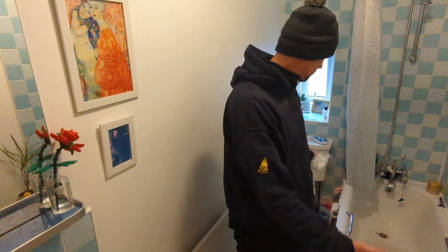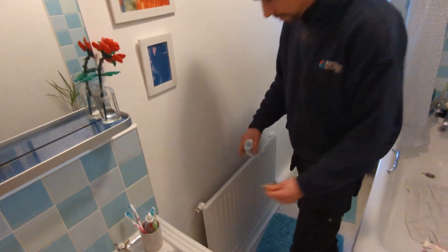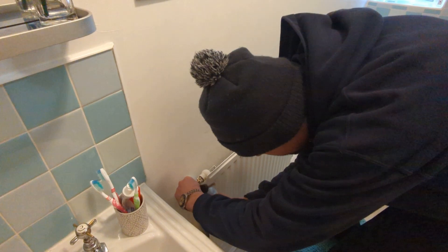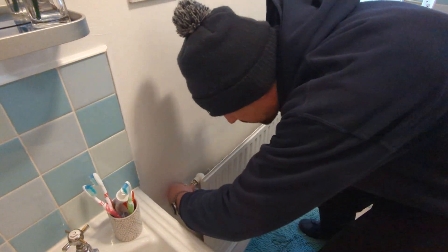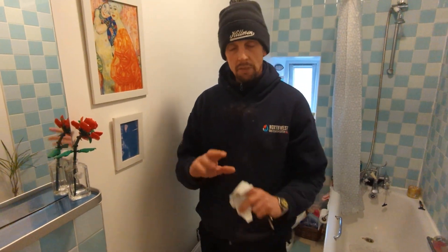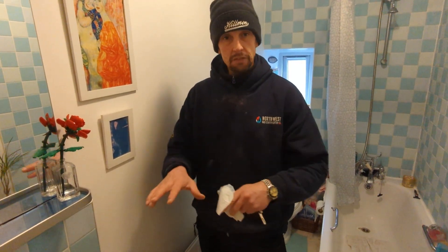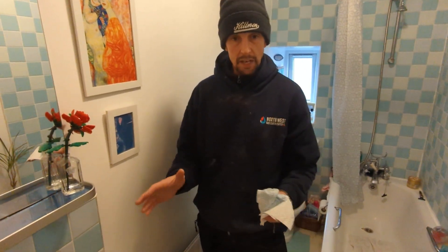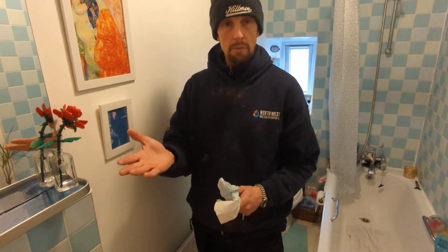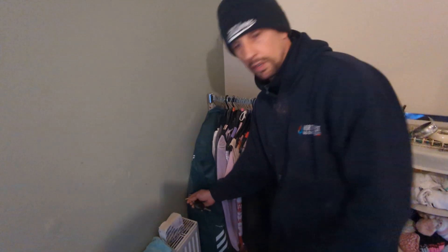We're on the first floor now, in the famous bathroom — we've already done a couple of jobs in here and filmed them. Let's check this radiator. Just full of water. I've not been back to the boiler yet to put any pressure in. I've not even checked the pressure because I know I've only released a little bit of water out of each radiator — there's been no air. That tiny bit of water released means the boiler will still be well over one bar, so we can just carry on.